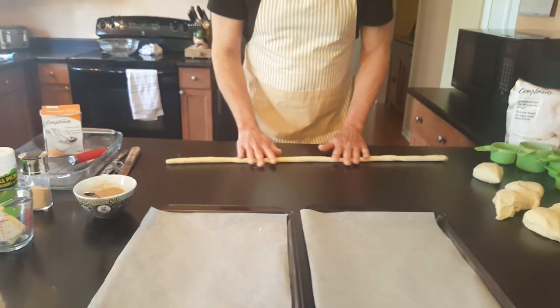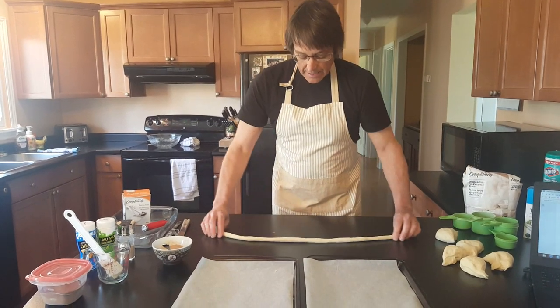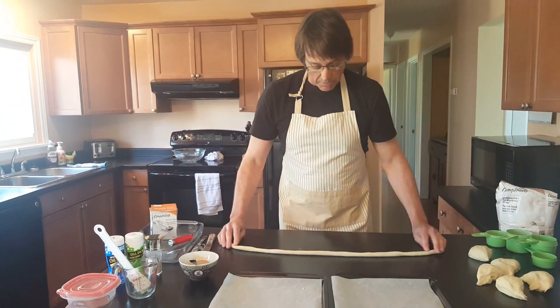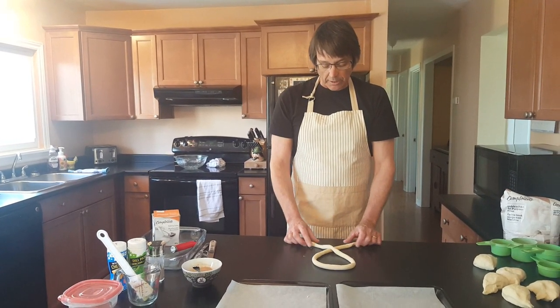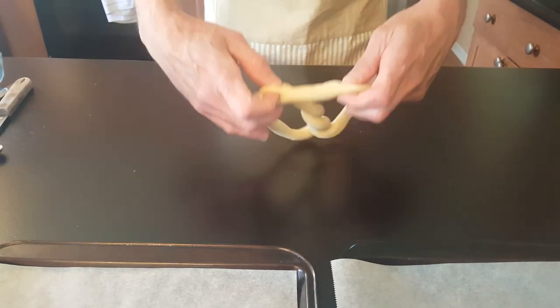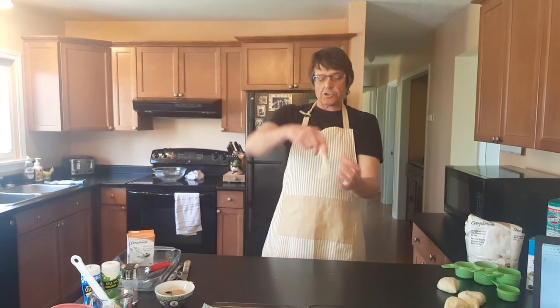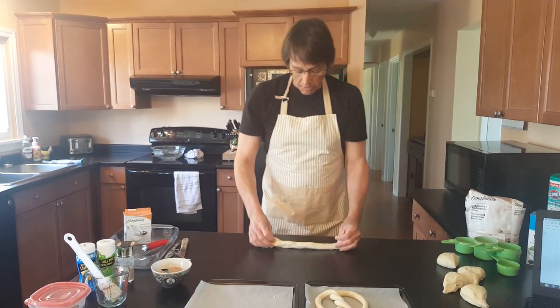You can make all kinds of shapes with your pretzels — they don't have to be the classic shape. I've got my rope, looks pretty good — about the same thickness as a marker. Now I'm going to make it into a pretzel shape. I go over like this, make a little braid, another little braid like that, then go up with it and pinch it right there so it holds. Those raw pretzels can go straight onto your pan. Let's do one more — that's the classic pretzel shape. Now there is one more important thing we have to do.